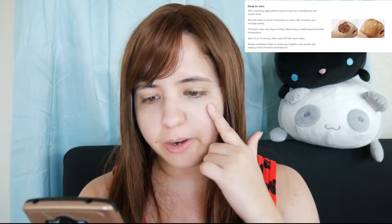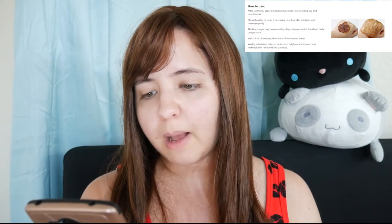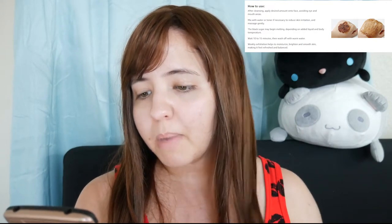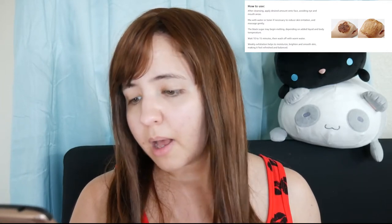You leave this for 10 to 15 minutes. How to use it: after cleansing, apply the desired amount onto the face avoiding eyes and mouth area. Mix with water or toner if necessary to reduce skin irritation and massage gently. The black sugar may begin melting depending on added liquid and body temperature. Wait 10 to 15 minutes then wash off with warm water. Use this weekly to help moisturize, brighten and smooth the skin to make it feel refreshed and balanced.